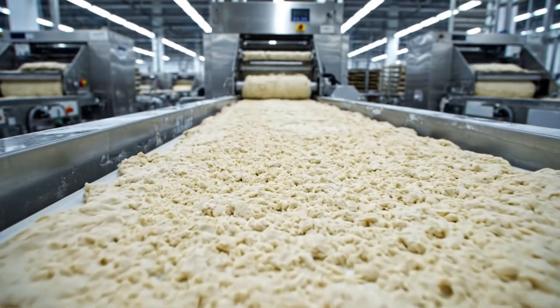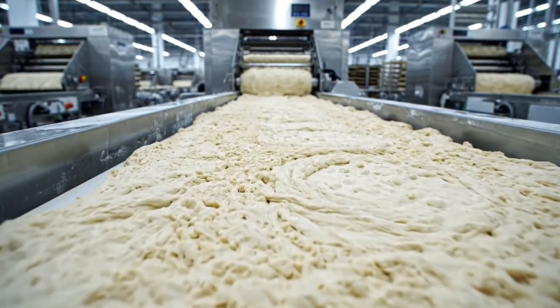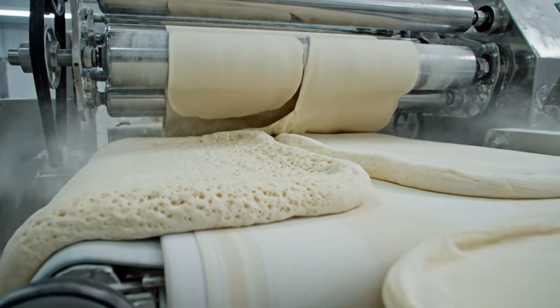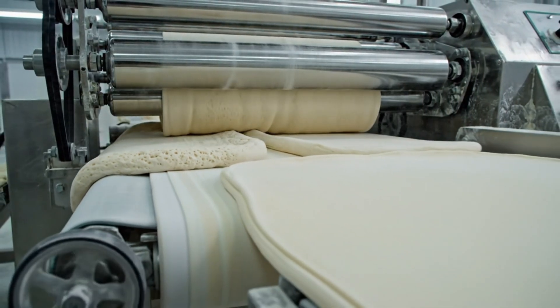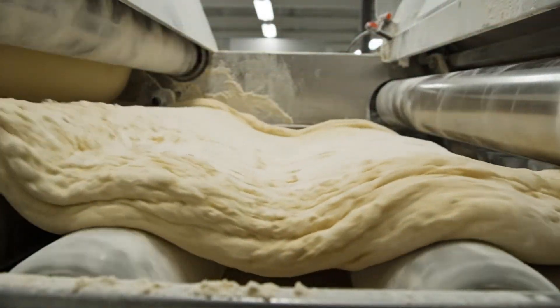Resting. We let the gluten network relax. You can't rush chemistry. Compound rolling — two sheets become one. Pressing out the air. The mother sheet.